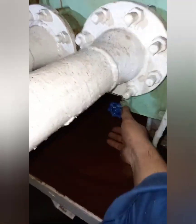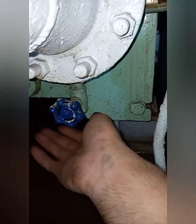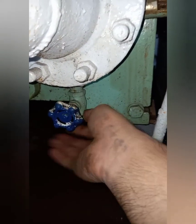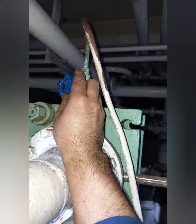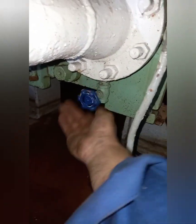Next, open the freshwater side drain bulb at the bottom of the cooler. This is to check if there is leakage between the seawater side and the freshwater side of the cooler. There is no leakage found. Close the freshwater side drain bulb.